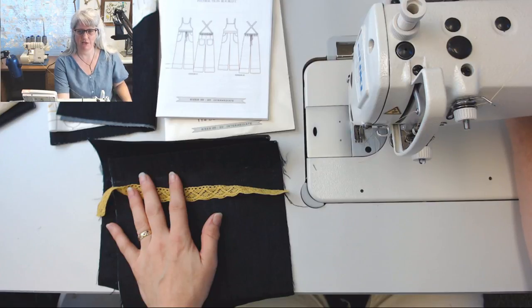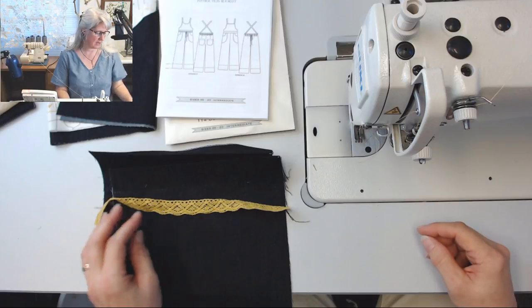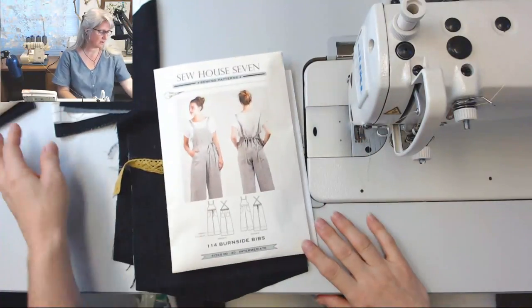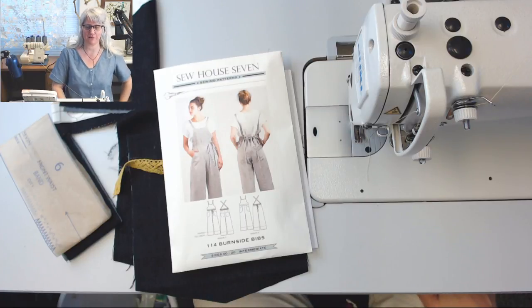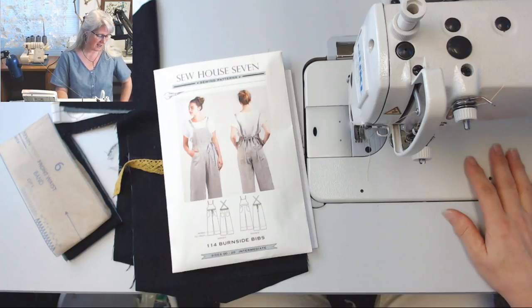How are you guys doing? I feel like it's been forever, but it's only been since Saturday. Skipping that Tuesday stream gives me a lot of extra time — though the time is really not extra, I have a lot to do. So here is what I'm making: the Burnside bibs. There are a lot of overall patterns out there. I haven't worn overalls since I had my daughter — I lived in maternity overalls because they were basically the only thing that was comfortable. Then I felt like it became completely socially unacceptable to wear them after that. I'm really glad they're making a comeback because they're really comfortable, and these are nice and feminine.